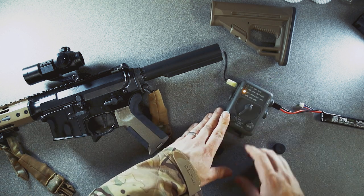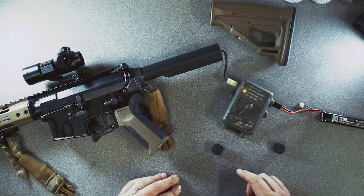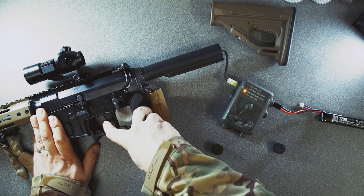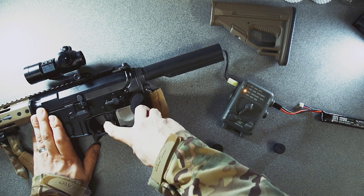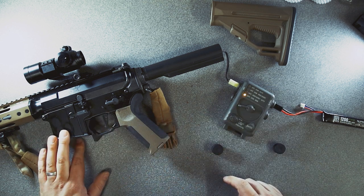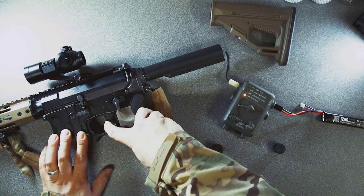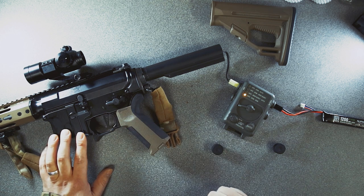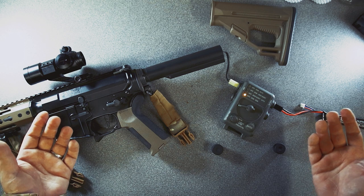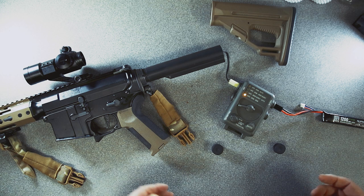And then just for continuity we'll do that one — safe, three round burst, auto. So safe. And the last one: safe, semi, semi — so now it's in a kind of DMR configuration. Easy peasy. And we can do this with any Ares rifle.